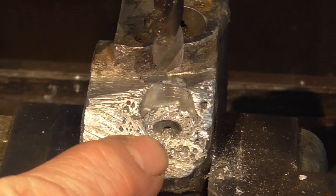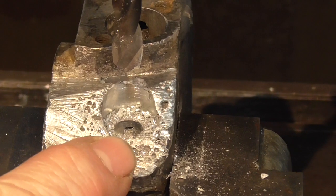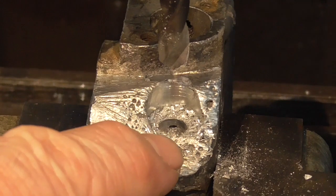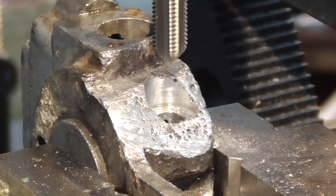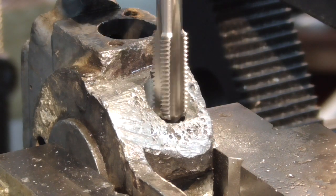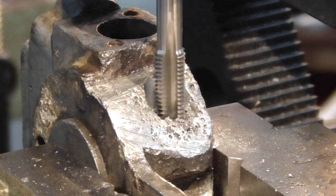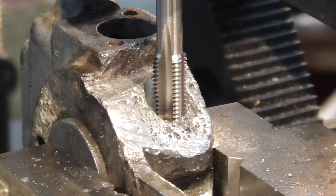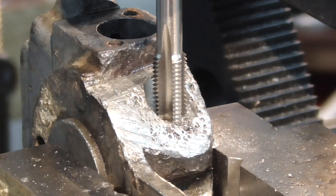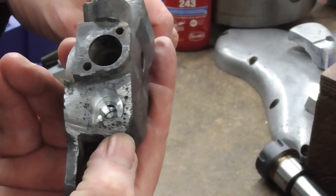I've drilled 9mm deep with a 7mm drill bit for M8 by one. I'll put a tap in and get a thread in there. I started it with the mill, now I'll just take it out and tap it by hand because I don't want to go too deep with this body. There's our fitting done and our threading done down in the hole.